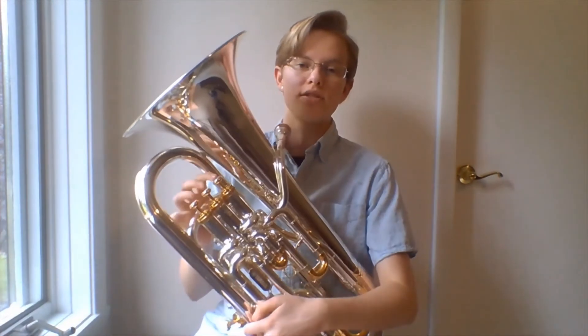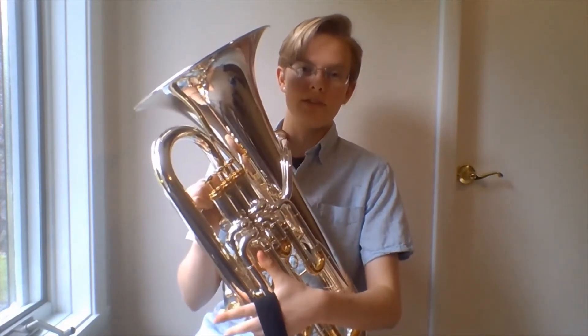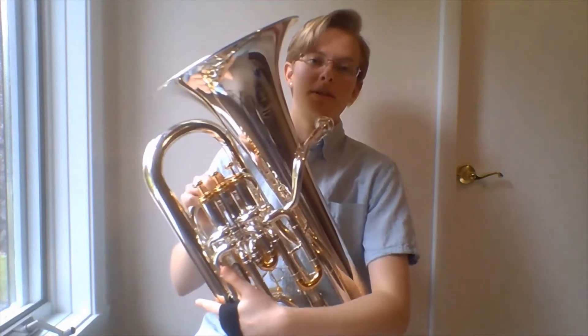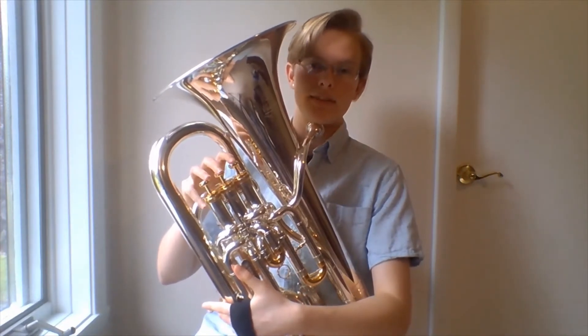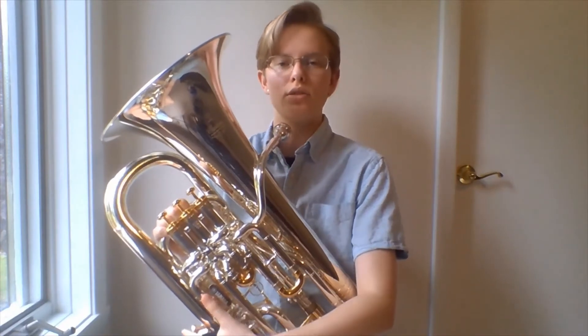Some euphoniums just have three valves, but most have four. The fourth valve is usually down here to be played with the left hand, but it's sometimes up top next to the other three. The fourth valve is very useful for playing in the lower range of the instrument.